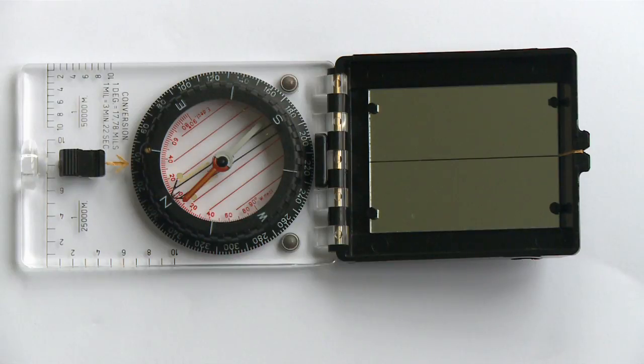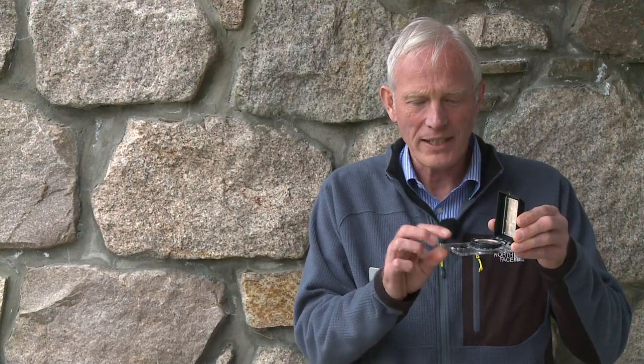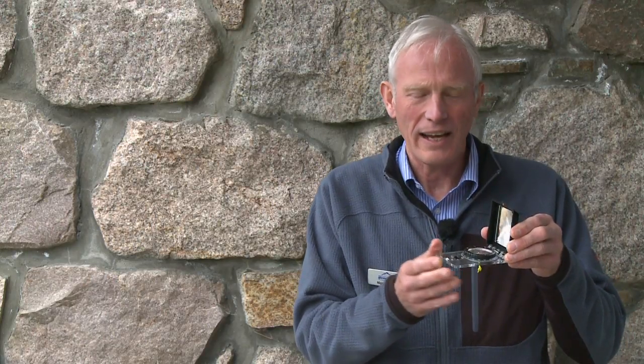Here's another compass — this is a mirror sighting compass. It is popular with some people but to my mind it hasn't got a magnifying glass. The base plate is a little bit shorter and you can get snow filling into it in winter. However, it is popular in good weather; you can sight on things around you and determine what you're looking at on the map. But in poor weather when we're really navigating, there is no advantage to it.